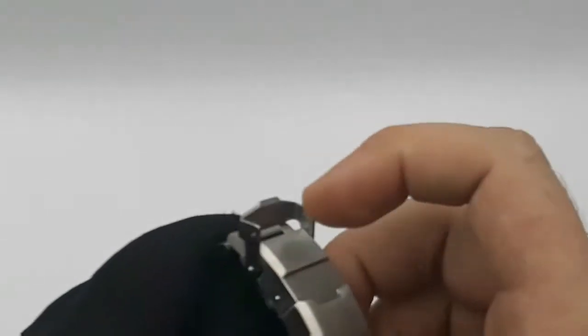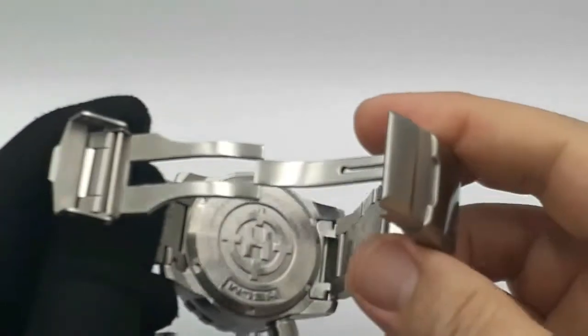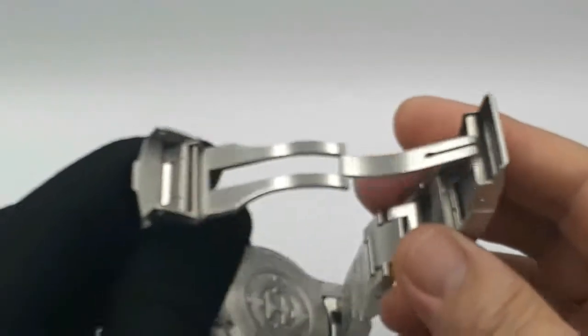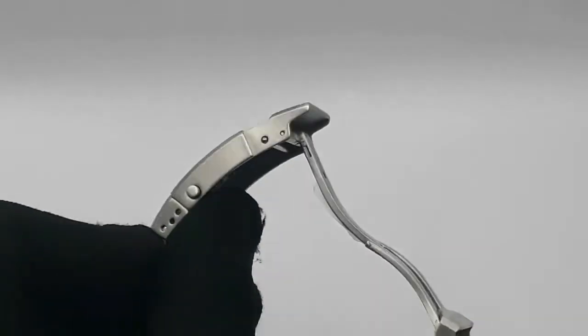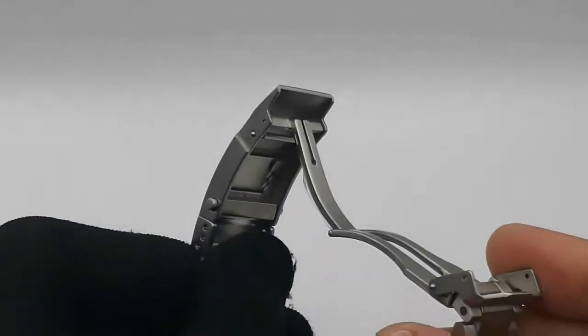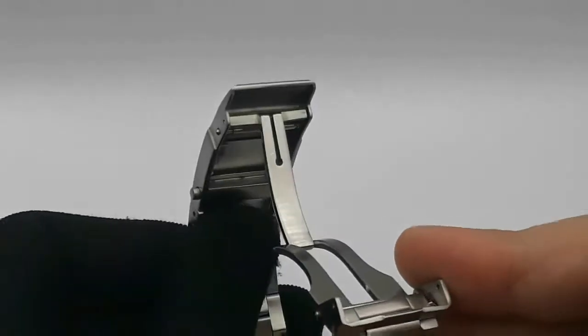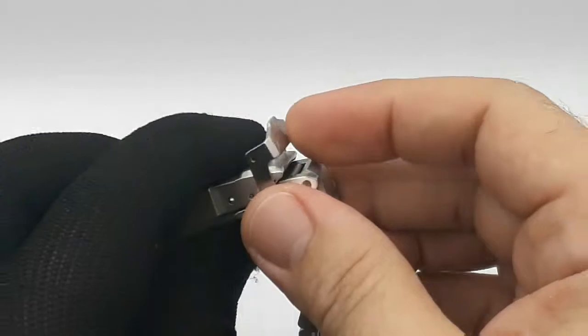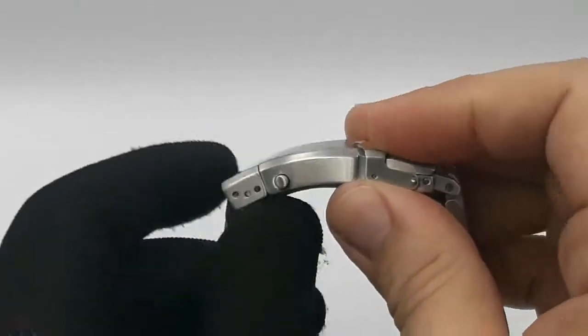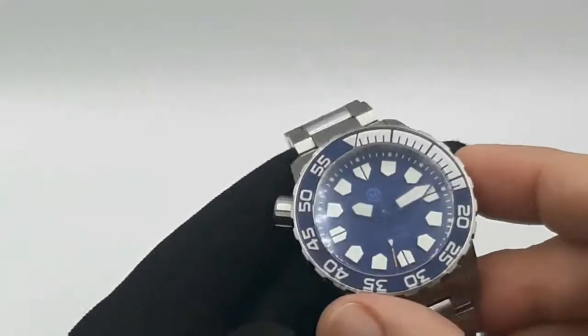Branded fold-over clasp, just friction. Hewn out of a big old bar of stainless steel. Quality, thick steel, brushed - you get the picture.